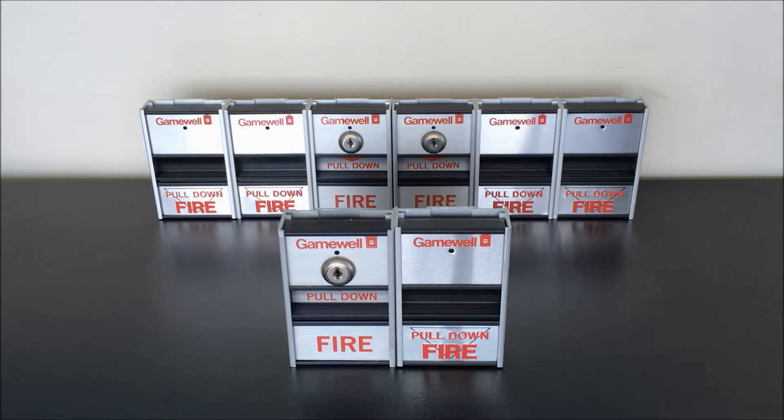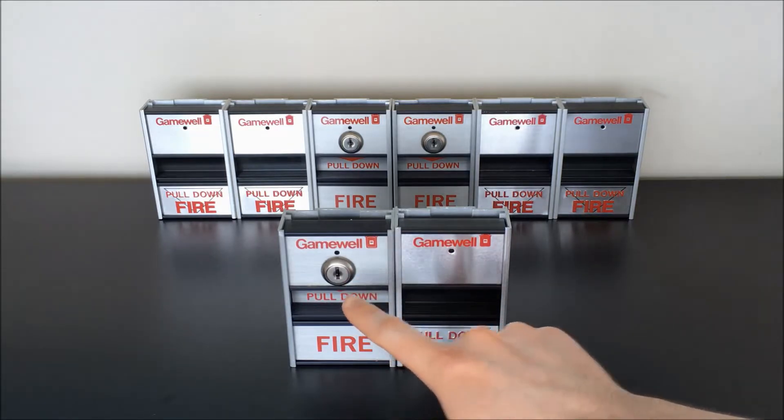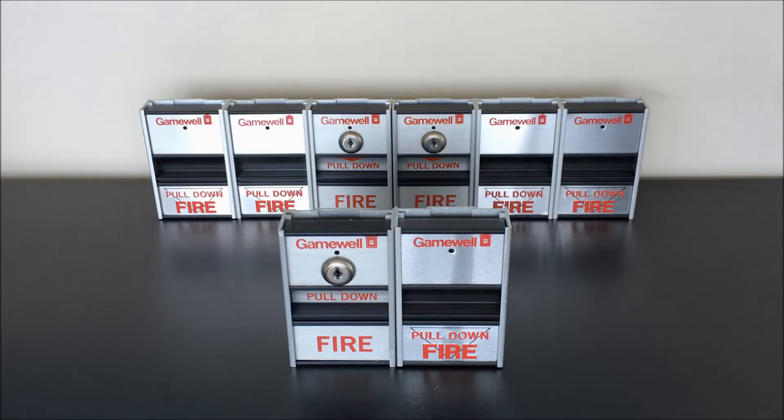Hey everybody! This is going to be the second video in a short series about these GameWell M69 pull stations. So if you've already watched the video where I unboxed all of these from their original factory boxes and kind of took a look at what actually shipped with these from the factory back in the early 80s when they were released, welcome back! In this video we're mainly going to focus on going over some of the technical aspects of these pull stations, including both the more uncommon key reset and just the standard version we might be more used to seeing.